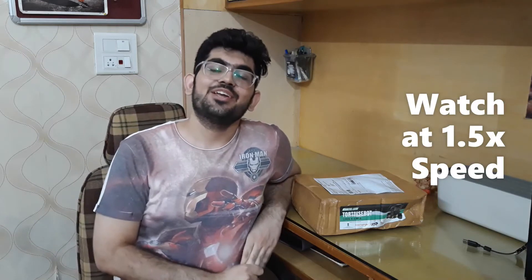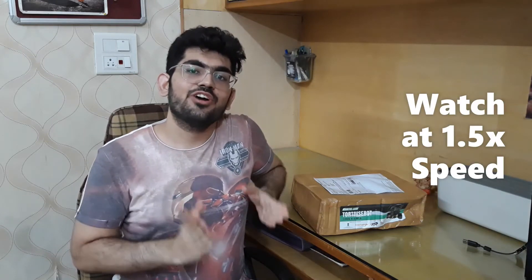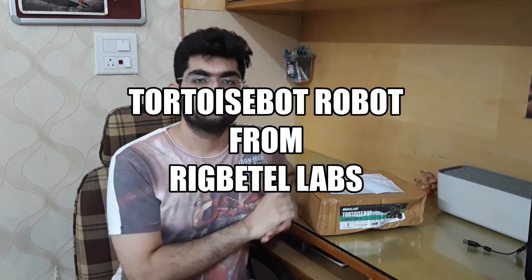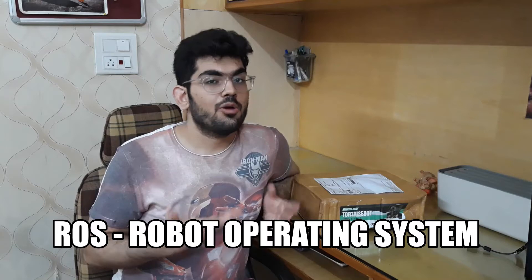Hello Engineers, welcome back to another video. In this video, we are going to unbox and assemble the TortoiseBot robot from Rig Battle Labs. TortoiseBot is an educational robot that runs using ROS, Robot Operating System.